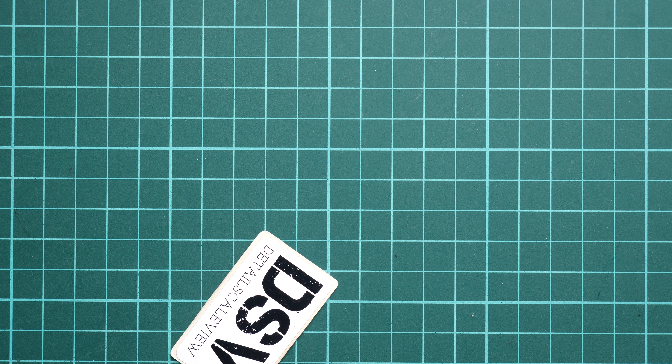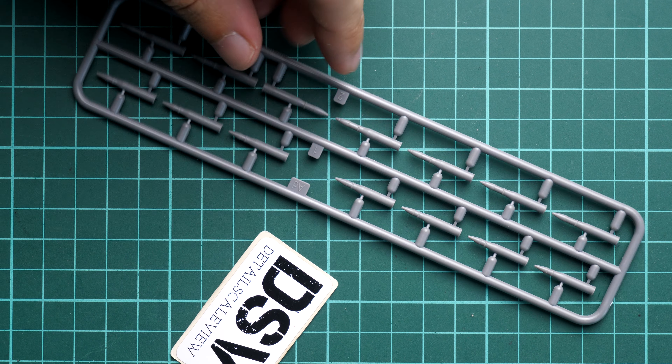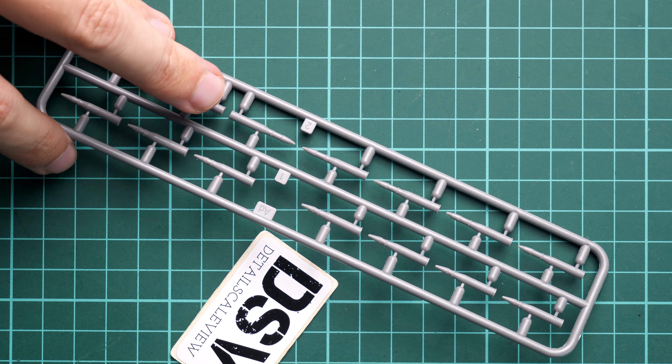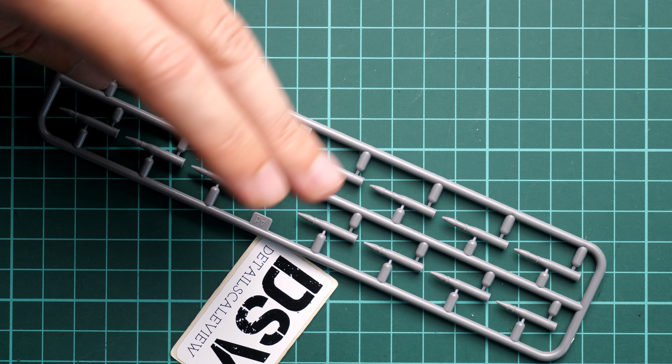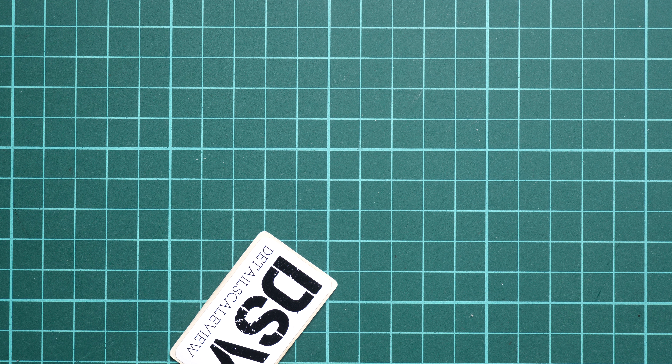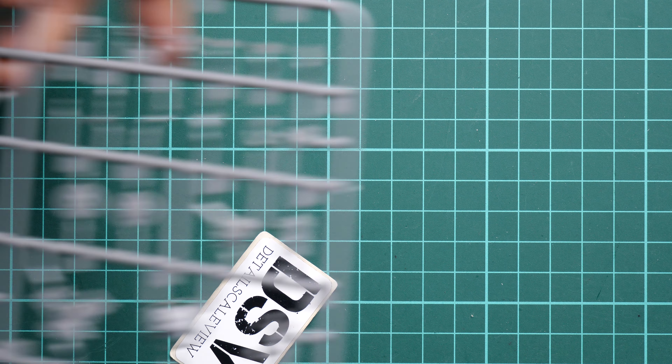Getting one of the plastic sprues with the ammo — here you can see all of this ammo can go inside the tank. Of course you are not obliged to use all of these items, you can keep some for your future builds. In 1/35 scale it's a really useful add-on.